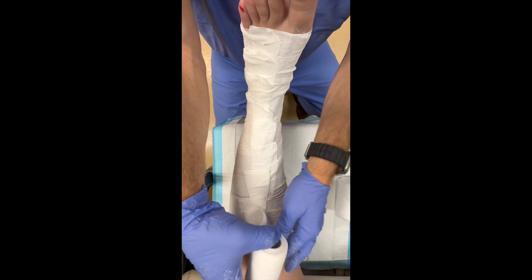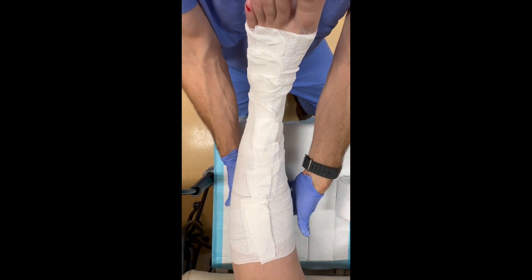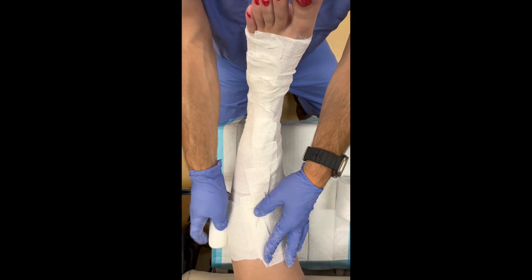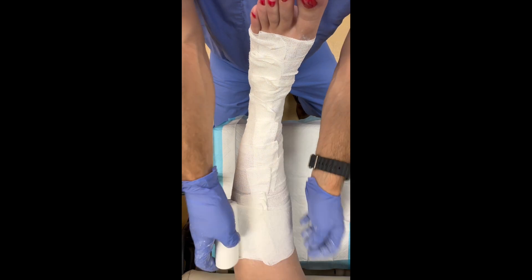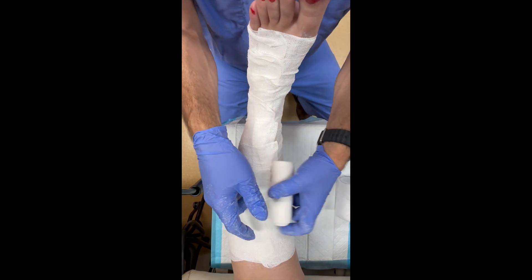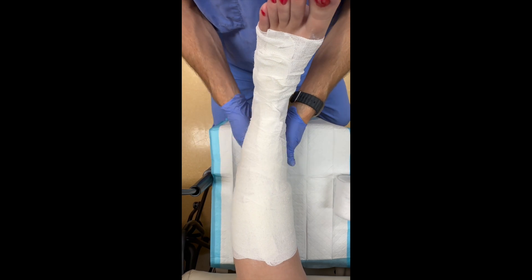As we advance proximally, we want to be mindful not to go too proximal and violate the common peroneal nerve, which wraps around the fibular head. Once we've pleated and made our way to the proximal part of the dressing, I'm going to loosely apply the remainder of the Unna boot dressing, overlapping by about 50% as I work my way distally back towards the foot.